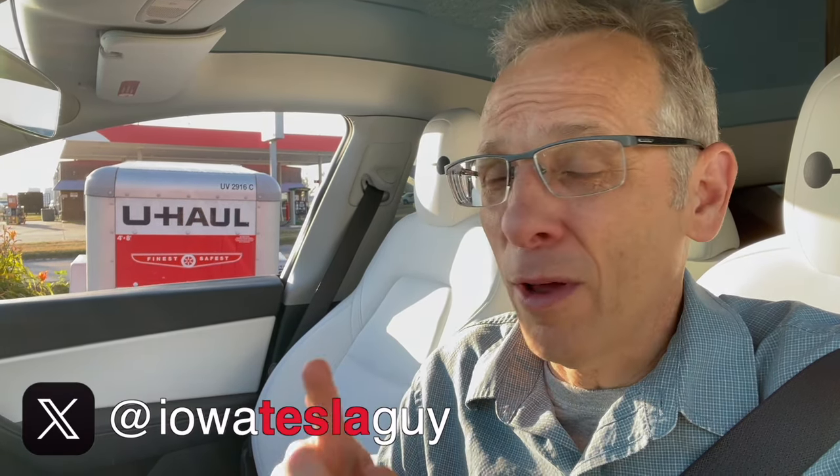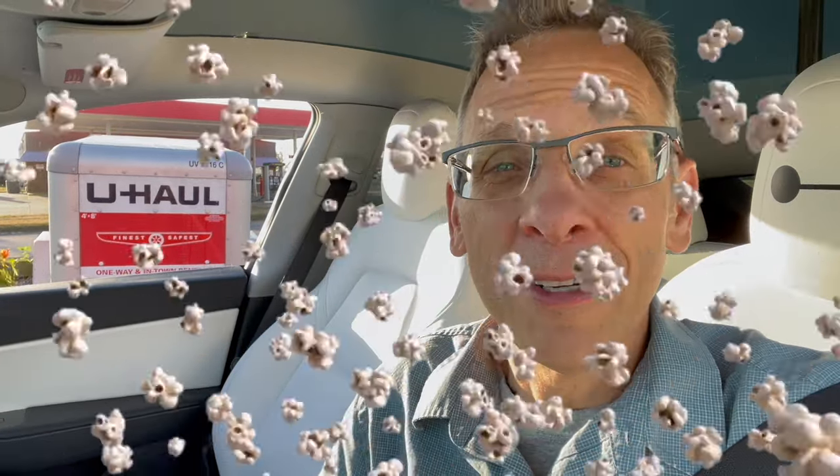Hi everyone, I'm doing something very different in my Tesla — I am road tripping. If you follow my channel, you know that I road trip all the time. But this one is different because I am going from Iowa to Colorado, about 800 miles, and I'm going to be hauling a U-Haul behind the car. Frankly, I'm not exactly sure how it's going to go, so grab a bucket of popcorn and come along for the ride and see the good, the bad, and hopefully not the ugly.